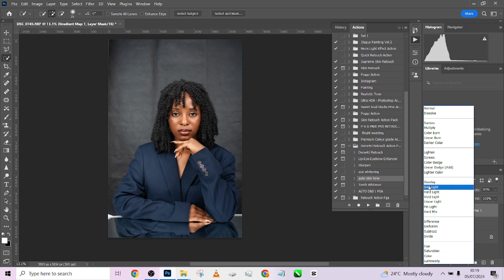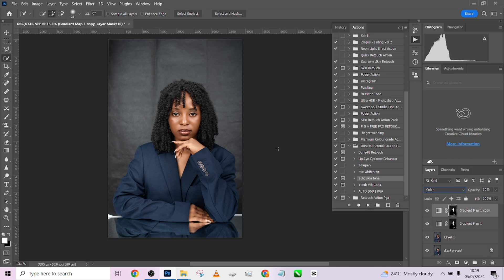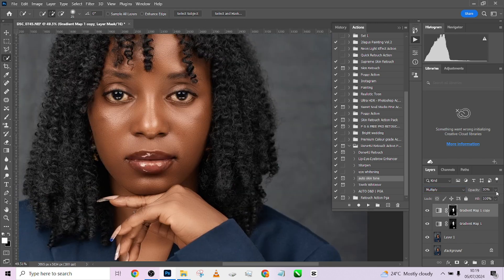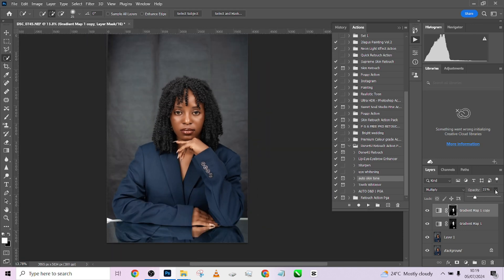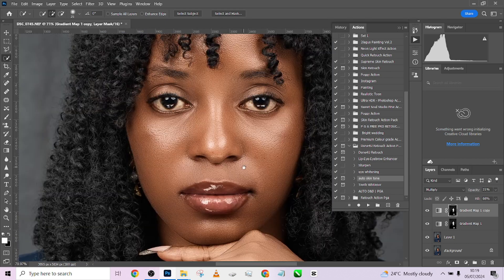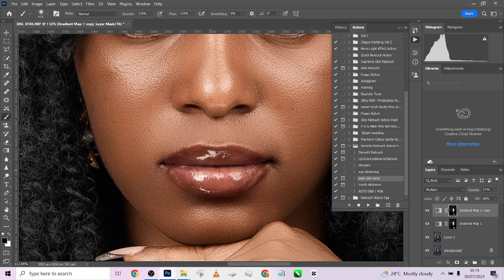If you put it in Soft Light that gives extra saturation, or Multiply darkens it down and gives you an extra effect. What I normally do is duplicate the effect and apply Multiply on it, then reduce the opacity so I can kill a lot of highlights. The image was looking quite too highlighted, so I just did that to tone down the highlights on the skin tone. Next, I'm going to remove it from the lips and the eyes — just take your brush and delete it from those areas.